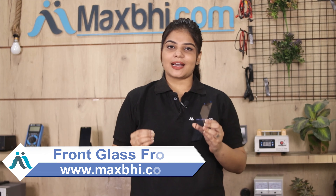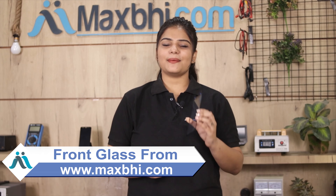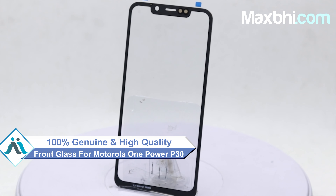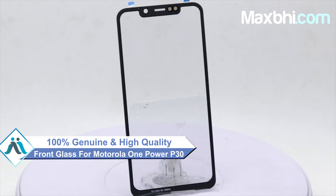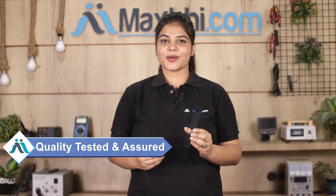Yes friends, you can use our website MaxBee.com with your Motorola One Power P30. This front glass is a 100% genuine quality product which works similar to your original product with a perfect fit for your Motorola One Power P30. This front glass can be checked and quality assured after getting your front glass.